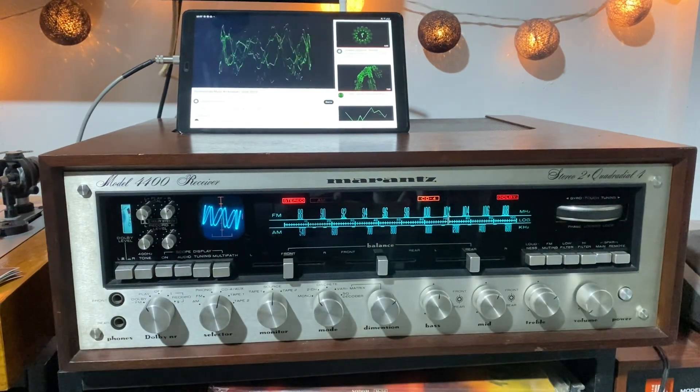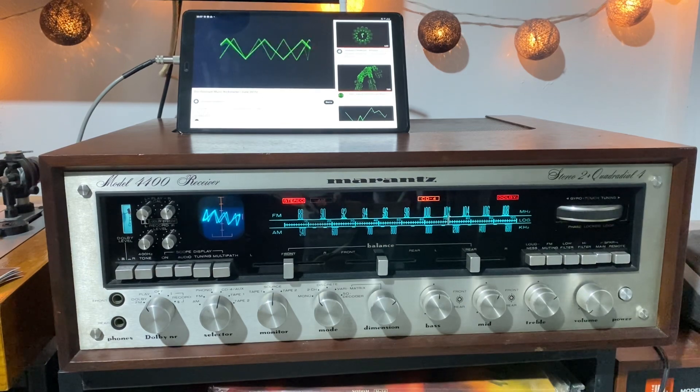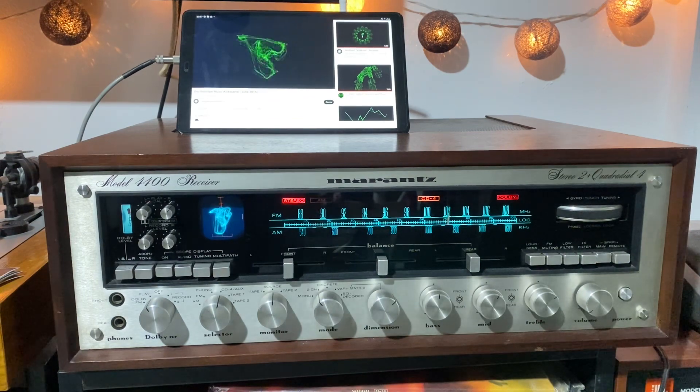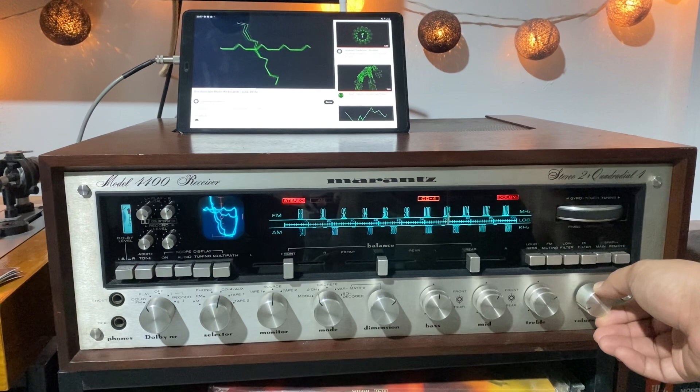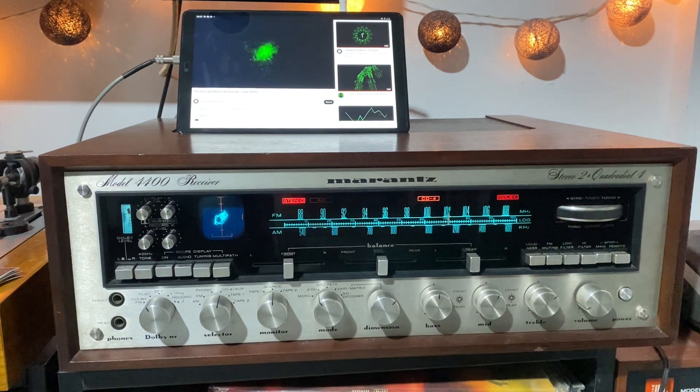Let me show you something amazing. I'm running an audio signal through an oscilloscope. We can see exactly the same waves that we're hearing at the same time, on both audio channels, and use them to draw with sounds.